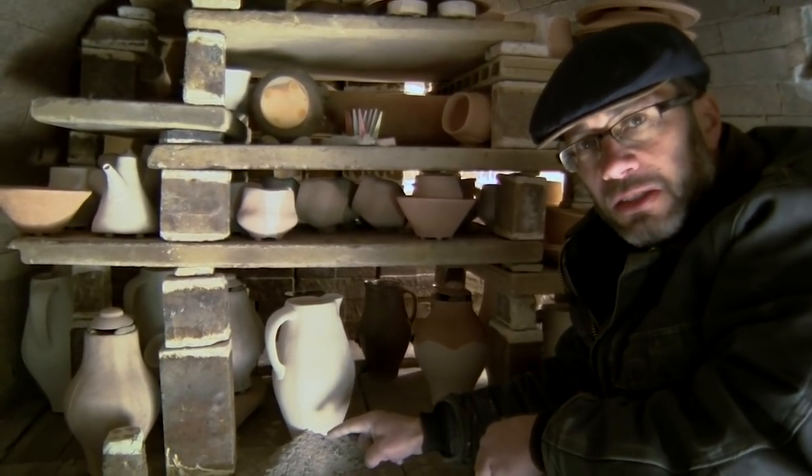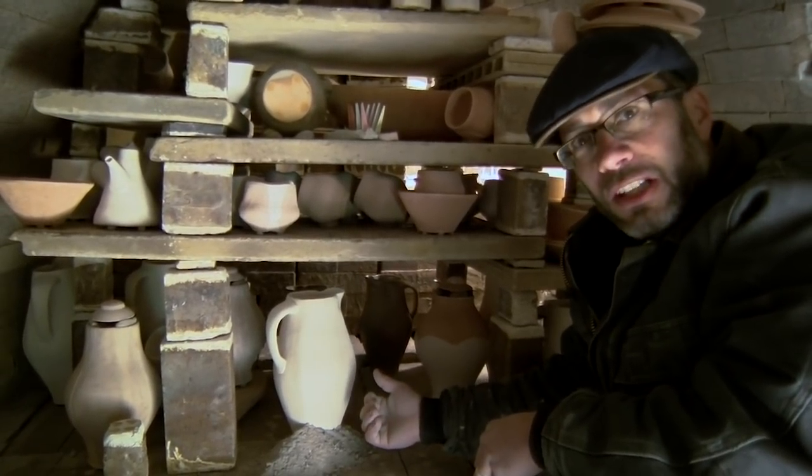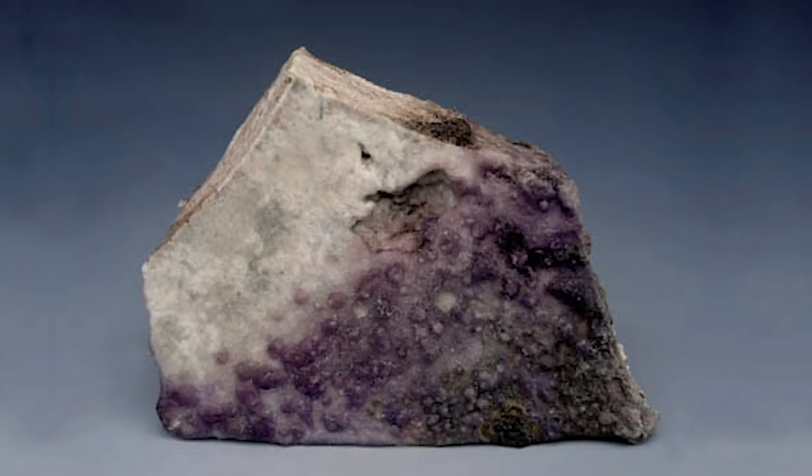It'll also leave that horizon line. So if you wanted to make landscape-like work, this would be a fun technique to play with in your wood kiln.